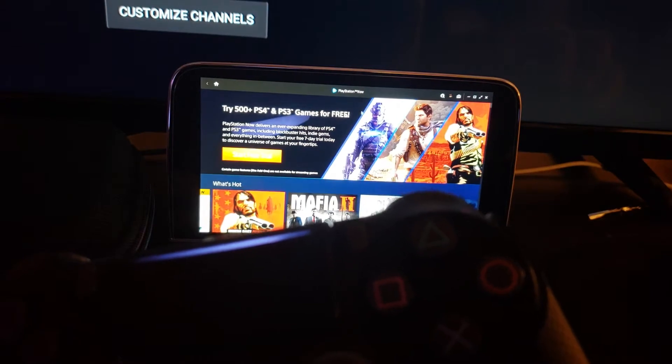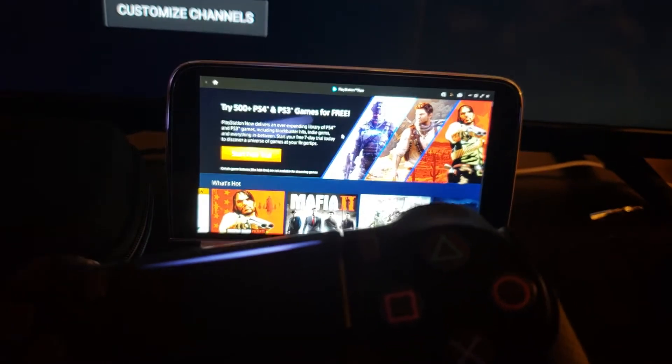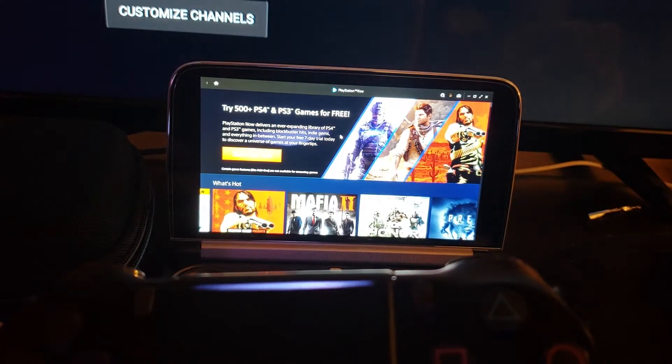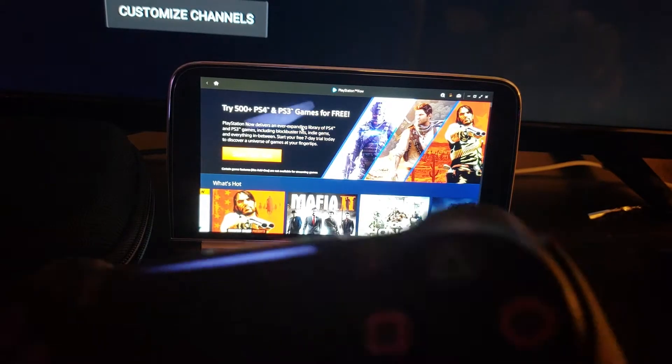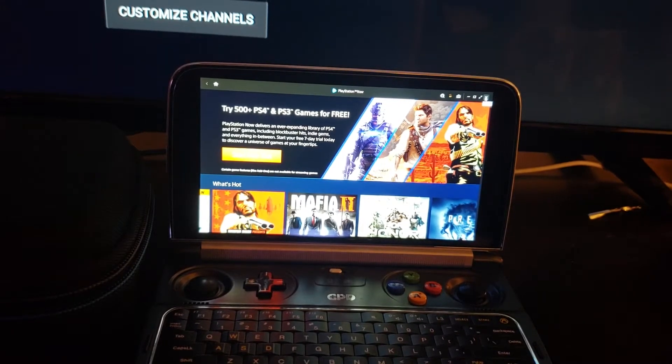Another thing you could do is use PlayStation Now. If you have it, great — if not, just try it out and cancel right away and you still get the seven-day trial. I currently don't have an account but I usually sign up for a year. I did some Mortal Kombat gameplay in my older videos on the GPD when I first got it. I actually played Mortal Kombat fighting one-handed with my Xbox controller, so check out that video.